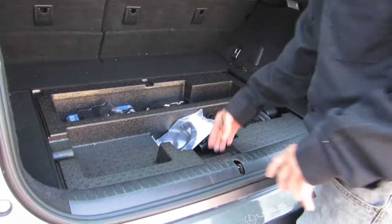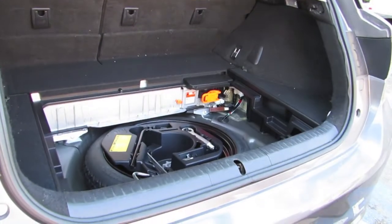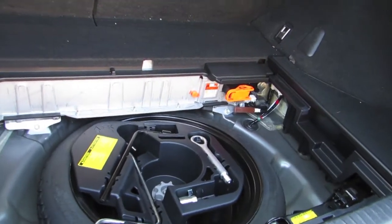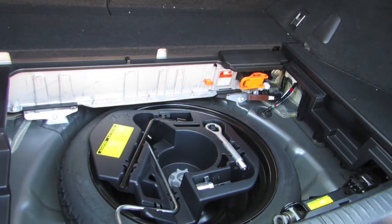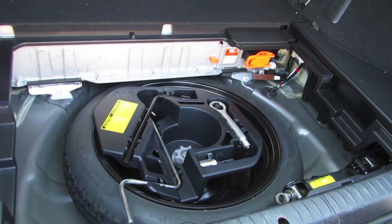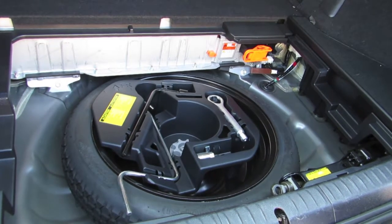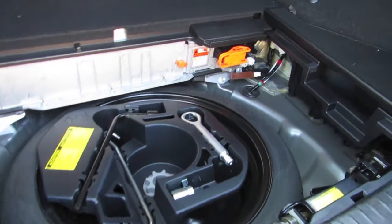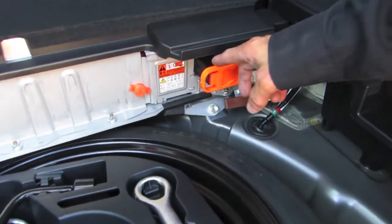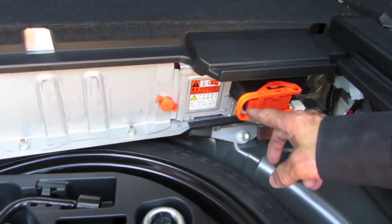You have to take the mats and all the covers out of the car. This car is really simple — it's right there after you take the cover off, on the right side. By law, every single car in the U.S. or even in the world has to have the color orange indicating high voltage. So any big wires or anything orange means high voltage.